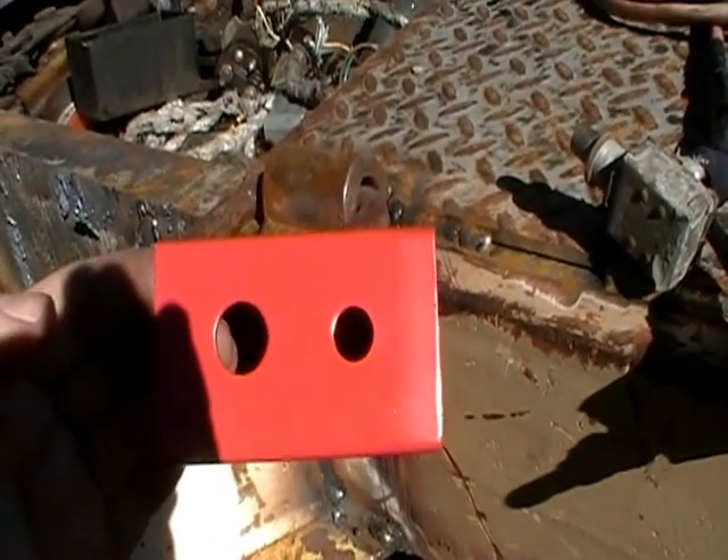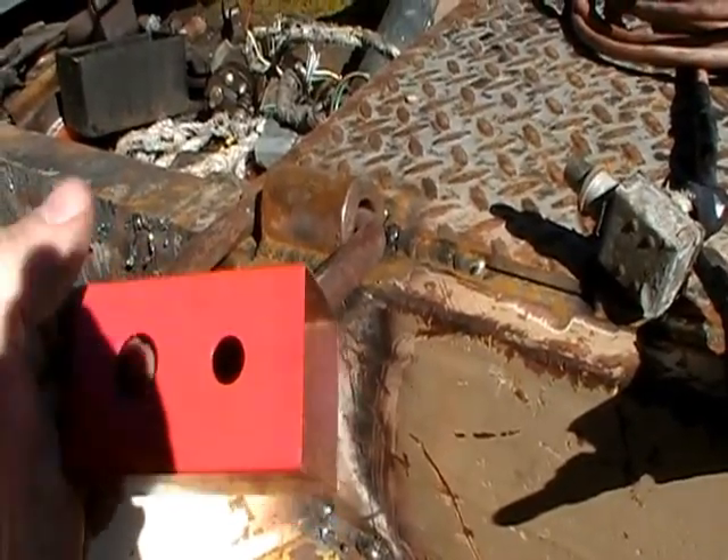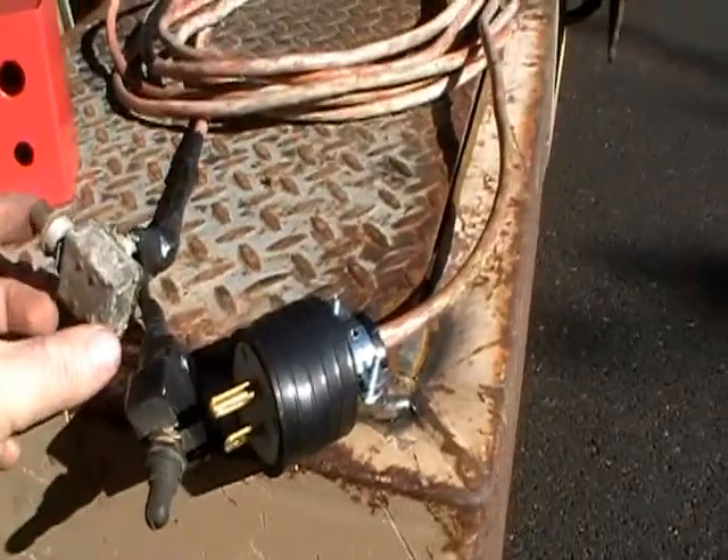I used a piece of square tubing to build a little box for it. Once this thing is dry — because I've never painted it, it's always been rusty — I will go and mark it 'in' and 'out' so you can tell. Basically, that's a simple way to do it.